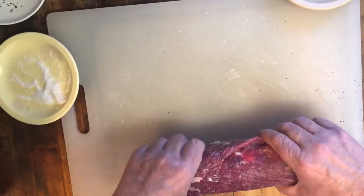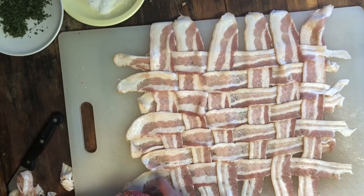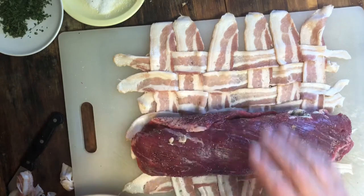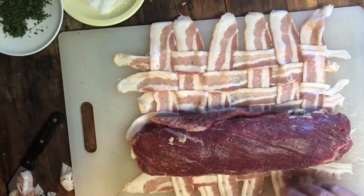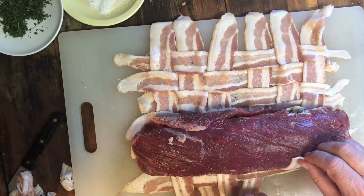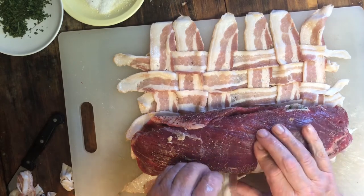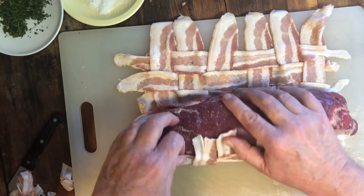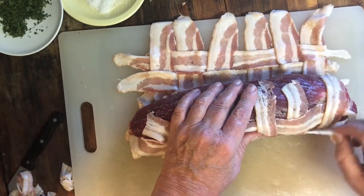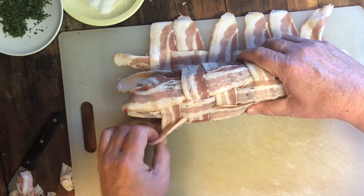Most people stop at this point, but I'm taking it a step further — I'm going to do a bacon weave. As you can see, I'm putting the flank steak into a bacon weave that I created in a lattice style. I'll do a show on how to do this. What I'm doing now is gradually pulling the edges of the bacon weave up and rolling the flank steak, pulling the bacon weave right along with it until we have it completely wrapped.